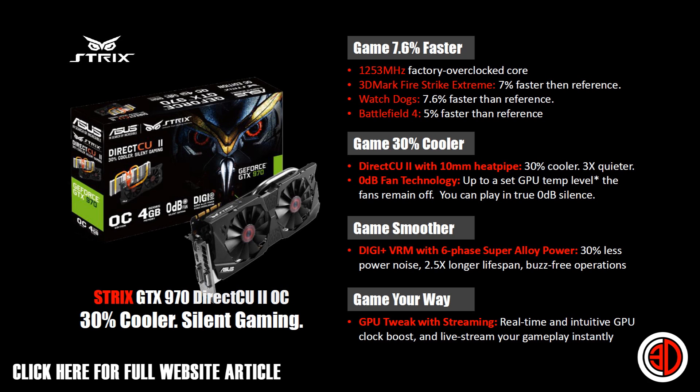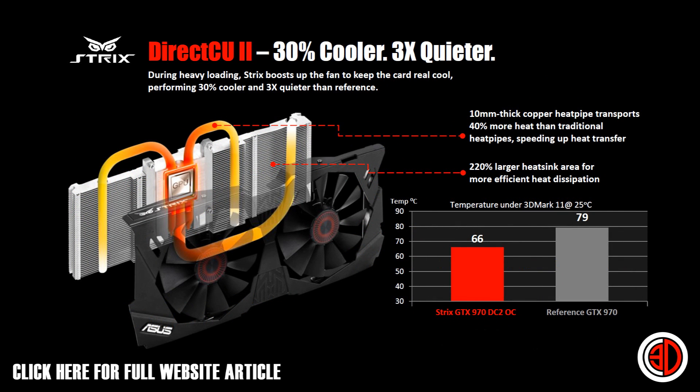The factory overclock boost is 1253 megahertz. The DirectCU cooler — they say it's 30% cooler and three times quieter. It will go semi-passive at low loads, which makes a massive difference. Even with light gaming or when you're first opening menus, the cooler stays passive. And it's not loud when it does spin up, thanks to those 10 millimeter thick heat pipes.